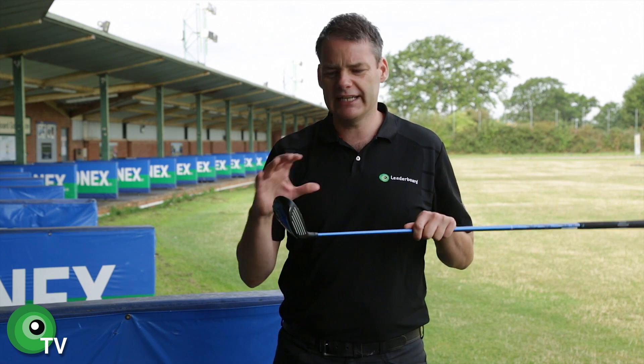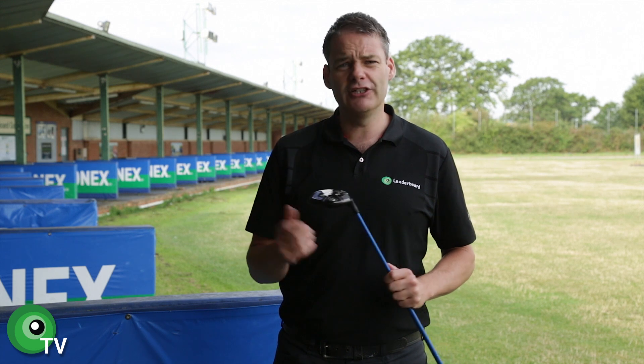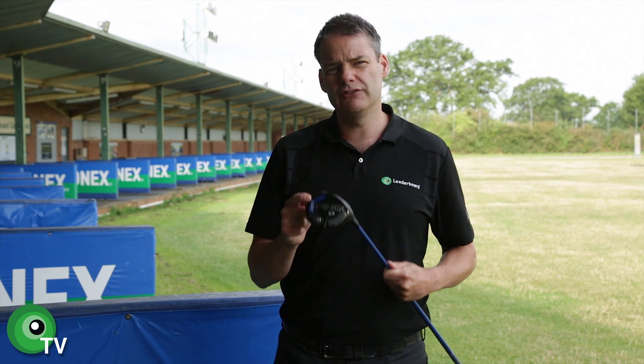So overall, it's a cracking looking golf club and it does perform really, really well. I'm going to give it a solid 9 out of 10, but I really urge you guys to come down and try the whole lot of the new range in this PING G30.